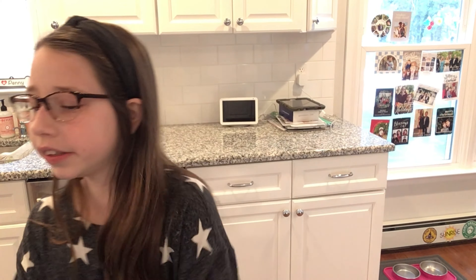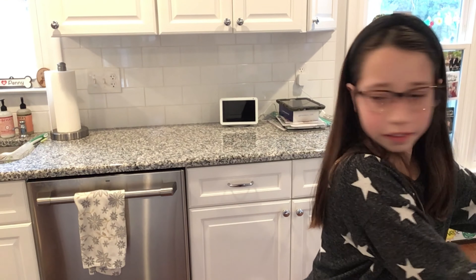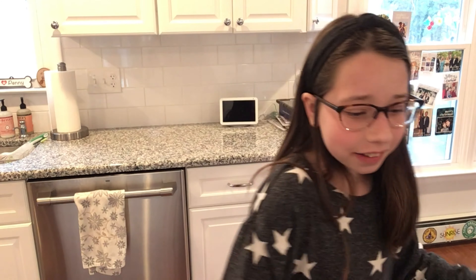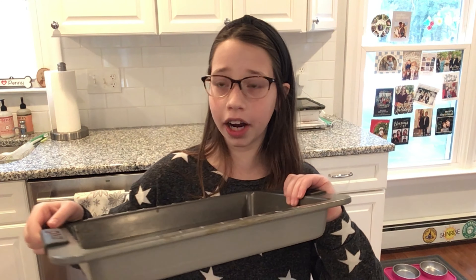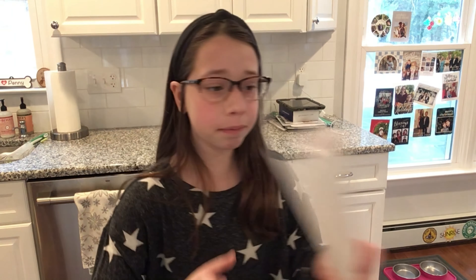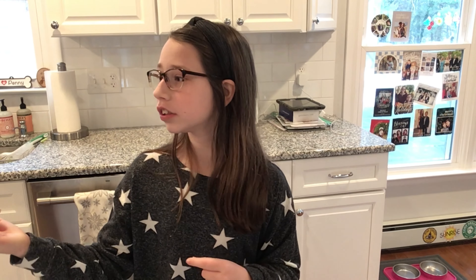You're going to need a bowl — it does not have to be microwave-safe. M&Ms are optional, but I'm going to be using them. You need Pam spray, a 13 by 9 inch pan, parchment paper, and a saucepan. Ours is already on the stove heating up, so let's do it.